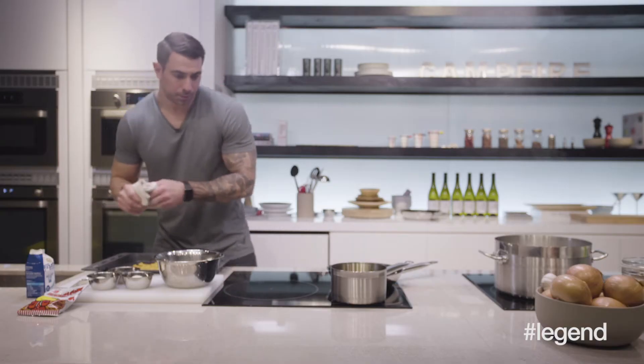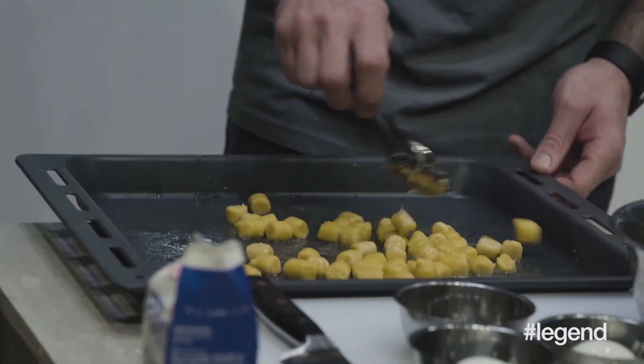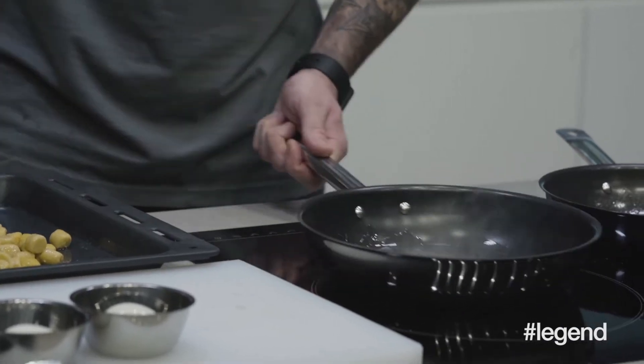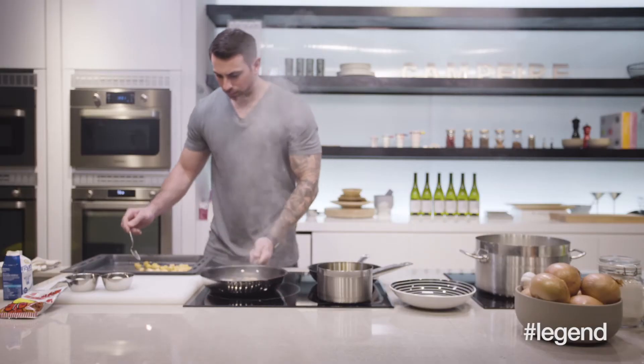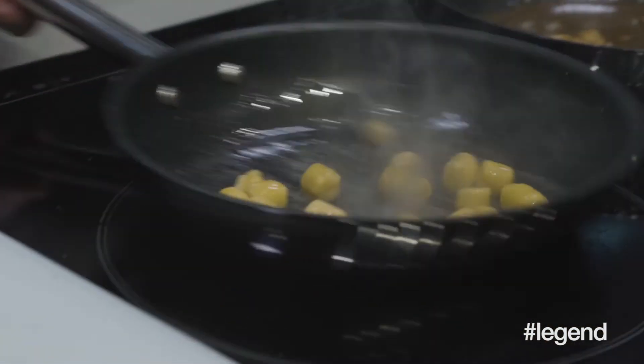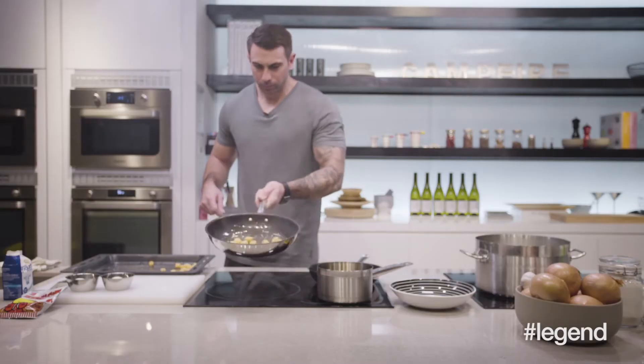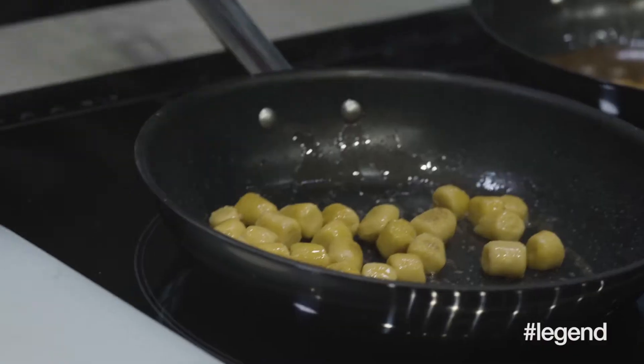These are cooled down enough at this point. Kind of work with them and make sure they're not stuck together. We're getting really nice and hot here, so we're going to start to drop these in. Let's see — you start to get a nice brown color here. Let them go for about a minute or two, just to get a nice golden brown on the outside. Then we're ready to plate the dish.